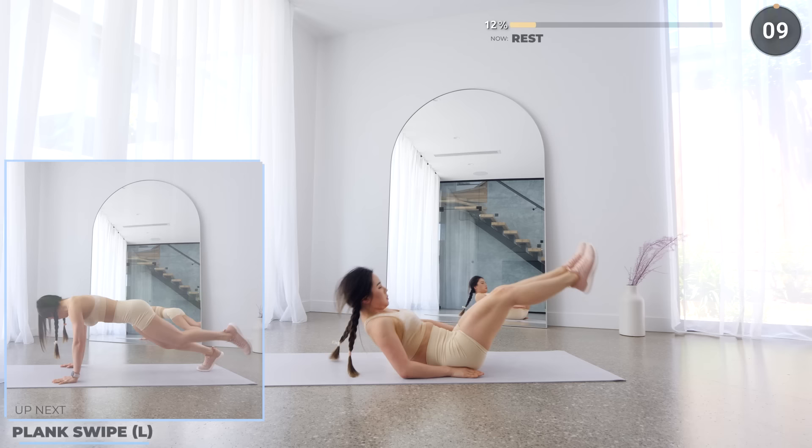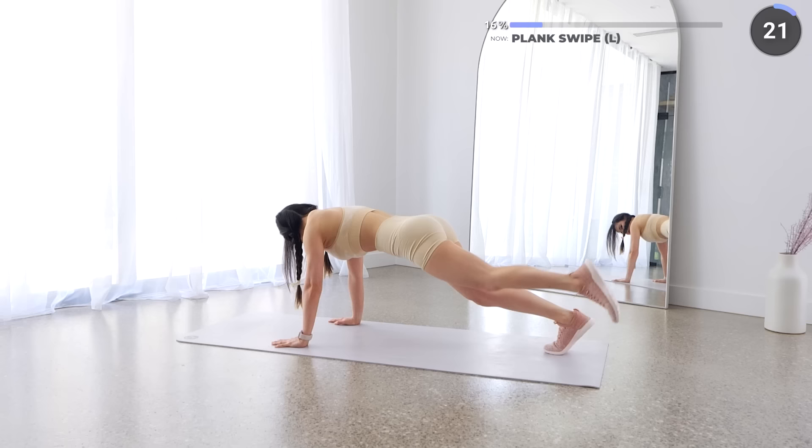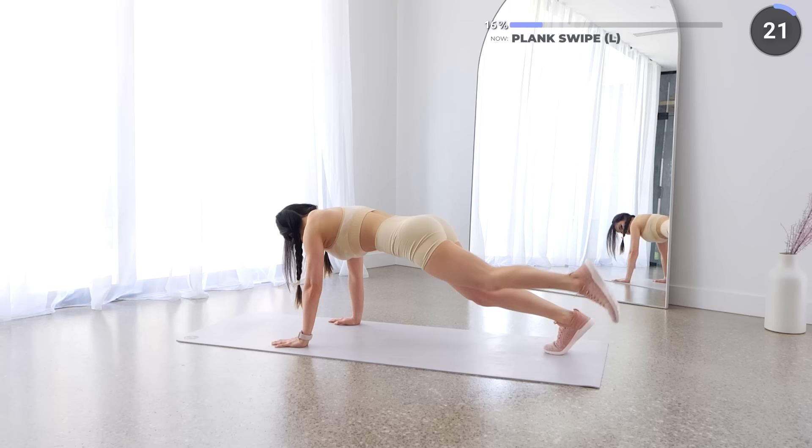Nice work guys. 10 seconds rest here. Get ready to go into a high plank position for some plank swipes on the left leg. Bring your left leg as close to your left elbow as possible, then swipe to the other side, then back to the left, then extend and repeat. Remember to draw in your belly and engage your core.